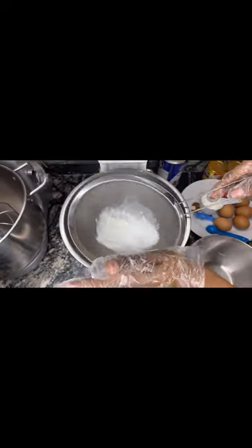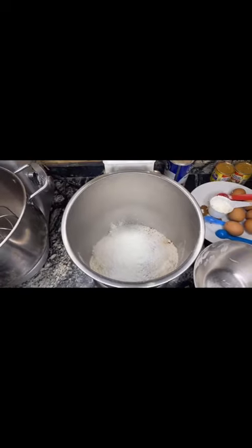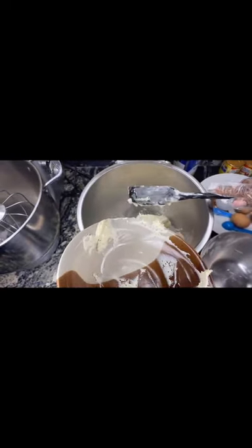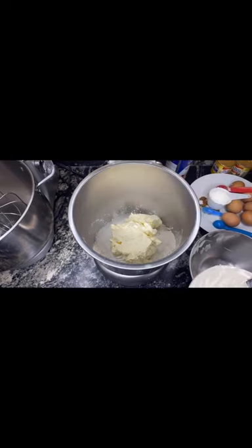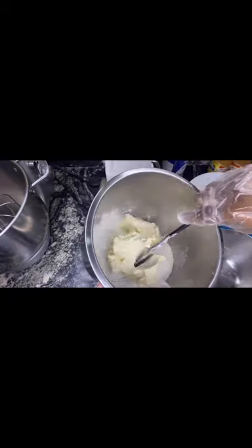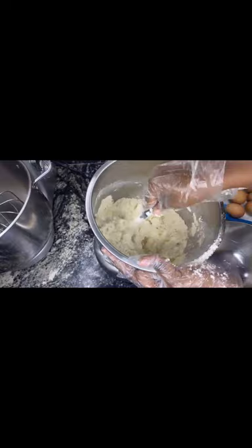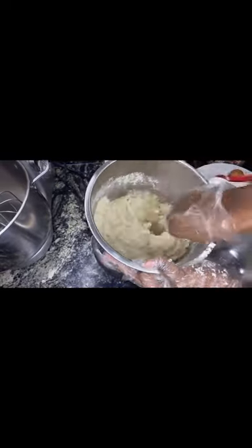For the ingredient list and measurements, please check the description box below. After this I'm going to add my margarine. Some persons can use unsalted butter — this is what I have available. I'll be adding the butter into my dry ingredients. Please while kneading, try to knead gently to avoid spilling, so the butter can mix in very well.